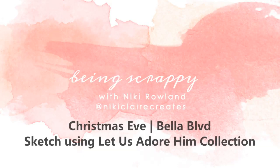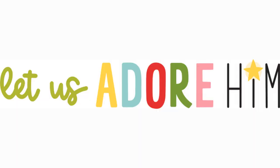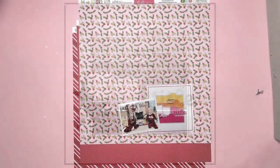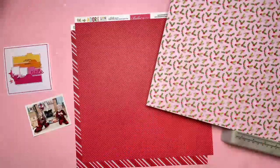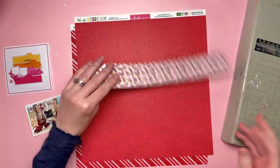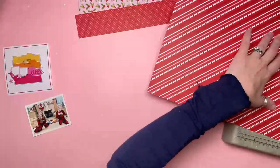Hi everyone, this is Nikki Rowland and today I have a layout for Bella Boulevard. I am using the Let Us Adore Him collection, which is the new Christmas one that has just landed with me. I'm playing along with this week's sketch challenge. The sketch has four stripes of different colors, and this could be read as a block on its own or as four stripes, and it could be done in gradients. I first reached for the stripy paper that's in the collection.